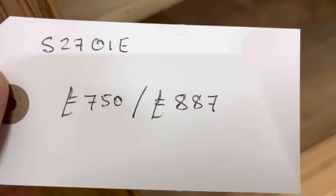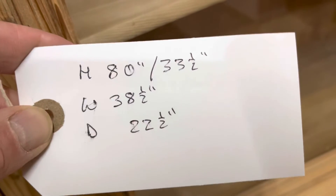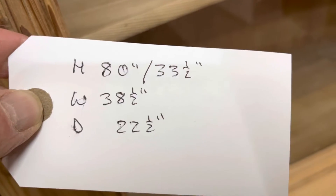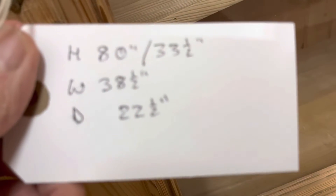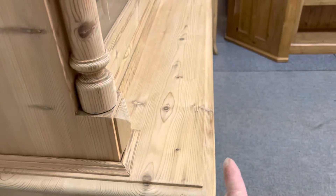The code number is S2701E. The price is £750 as it is, or £887 if you'd like me to wax it for you. The height right to the top is 80 inches, the height of the base is 33 and a half inches, the width at the widest point is 38 and a half inches, and the depth at the deepest point is 22 and a half inches.